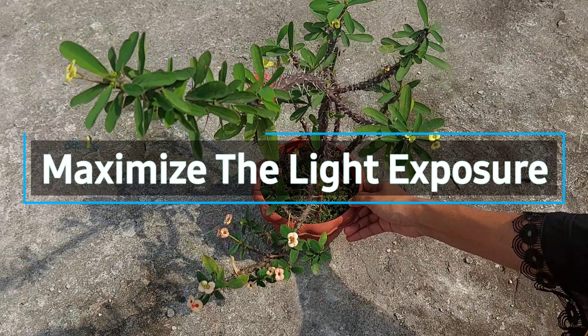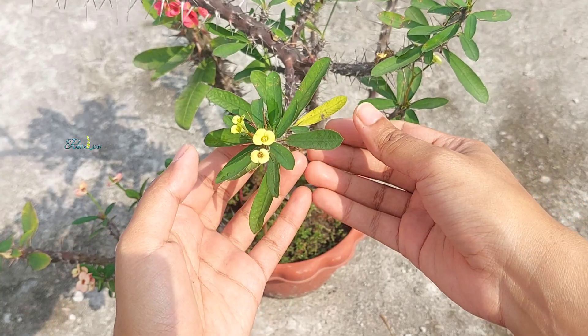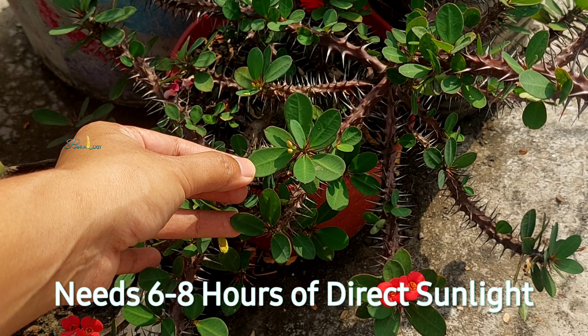Tip number one: maximize the light exposure. To produce those vibrant flowers, Crown of Thorns requires a lot of sunlight — ideally, six to eight hours of direct sunlight every single day.